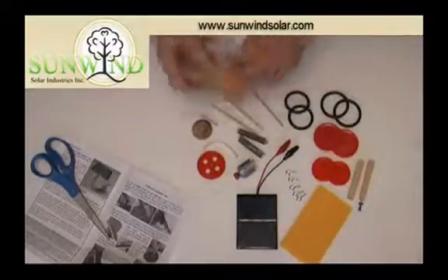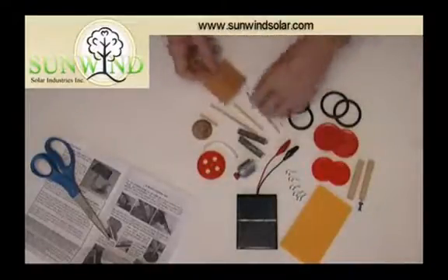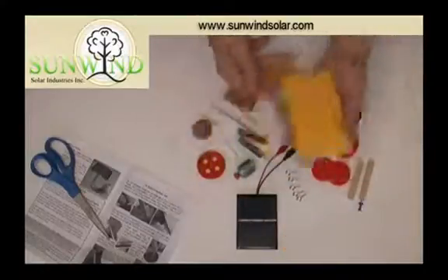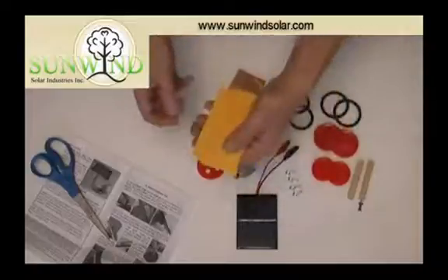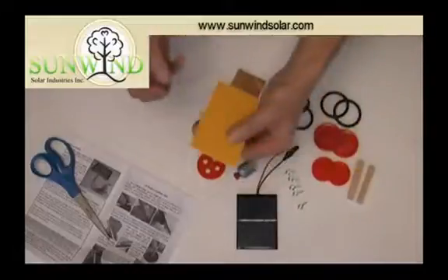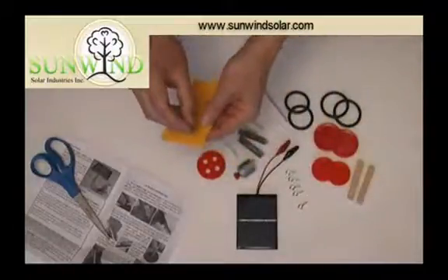We only need to do two axles. There's a third axle included in the kit just in case you need a spare. This is the body we're using here. You don't need to use this as the body — anything can be used as the body of one of these solar car kits. However, it's easy to build onto something, so today we will build on these five coroplast pieces.